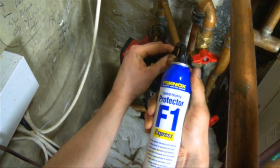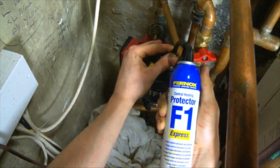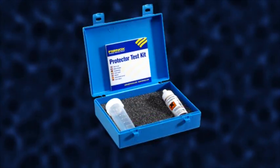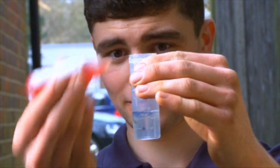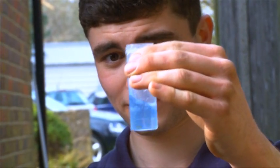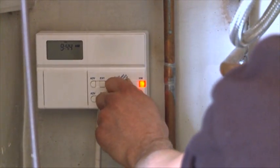For ongoing maintenance and servicing, the Express range of products are ideal to use. Dosing only takes 30 seconds, so there's no need to drain down the system. Protector concentration levels should be checked using the Fernox Protector Test Kit — ensure the water sample is taken only after the Protector is fully circulated. Avoid taking samples from areas of static water in dead leg pipework, then reset the controls and test run the system.